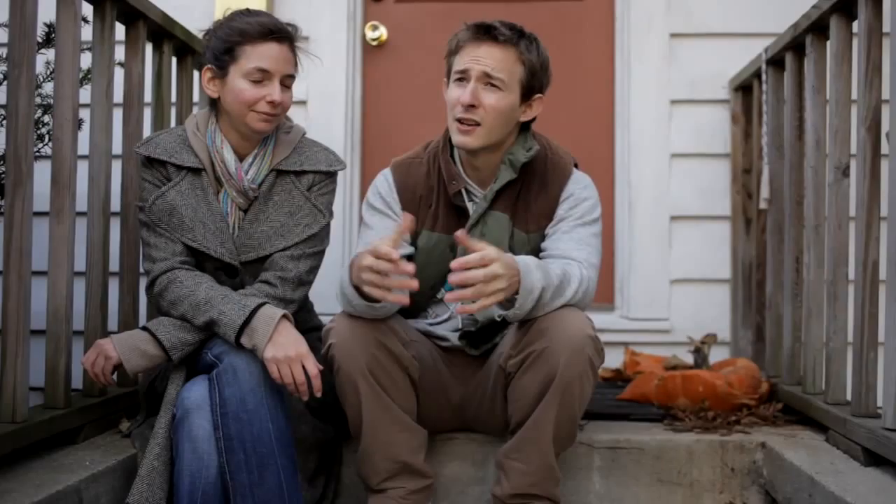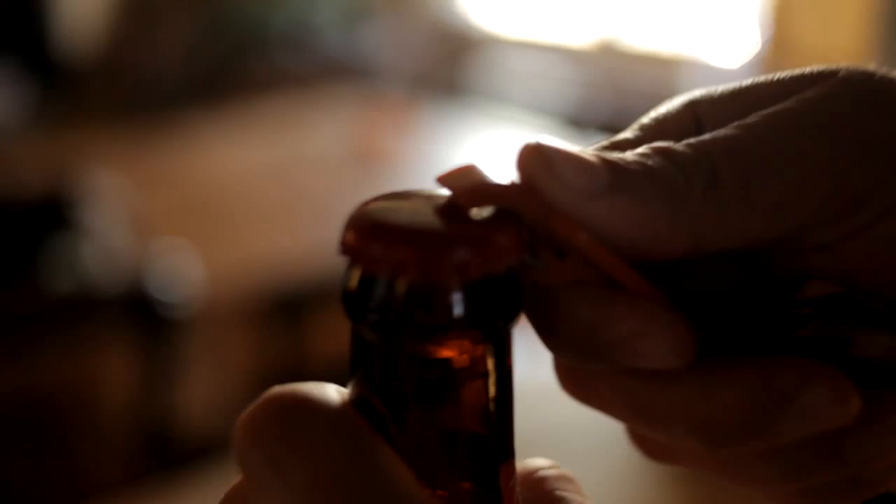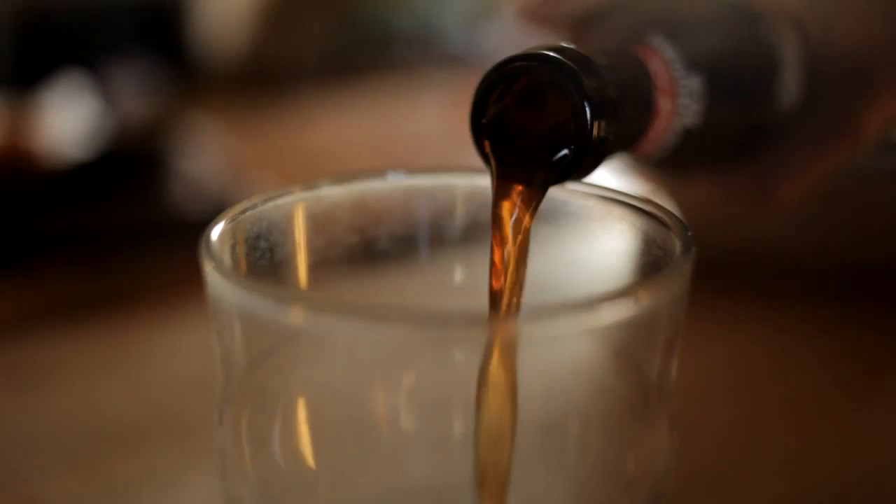Right now it tastes sort of like a flat amber ale. It's very light, also low alcohol content — it was specifically designed to have low alcohol content so that it would brew faster. It's like 3.8% alcohol. Homebrewing is a complex process, but as long as you maintain sterilization and keep everything clean, it's very forgiving and your beer will turn out fine.